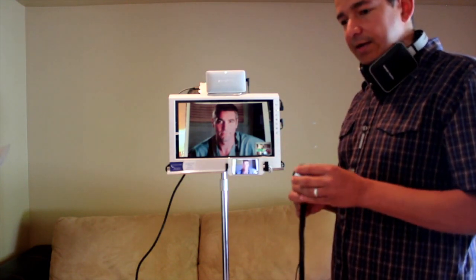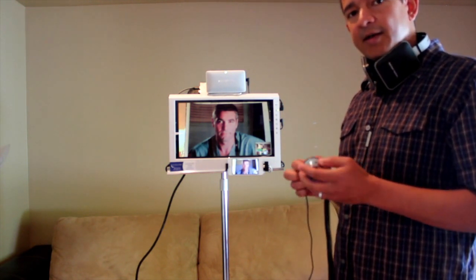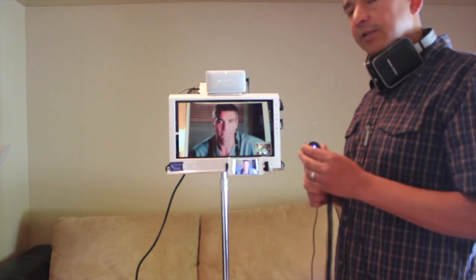Thank you. And if you have any questions, contact us directly on how to use this wonderful digital stethoscope.